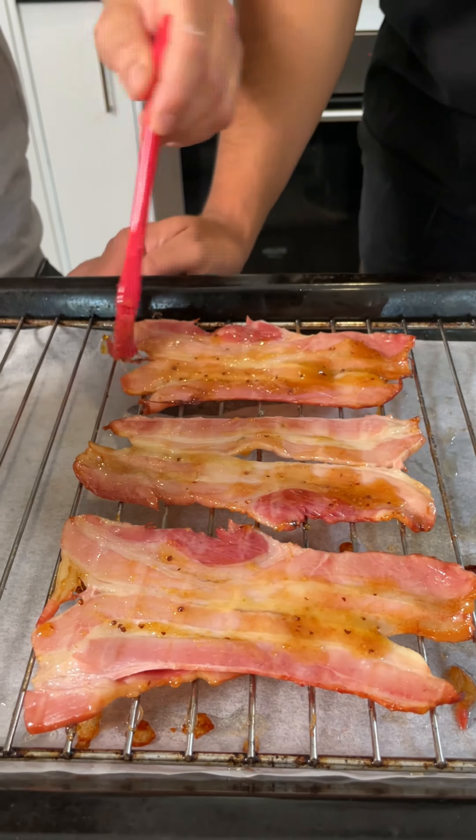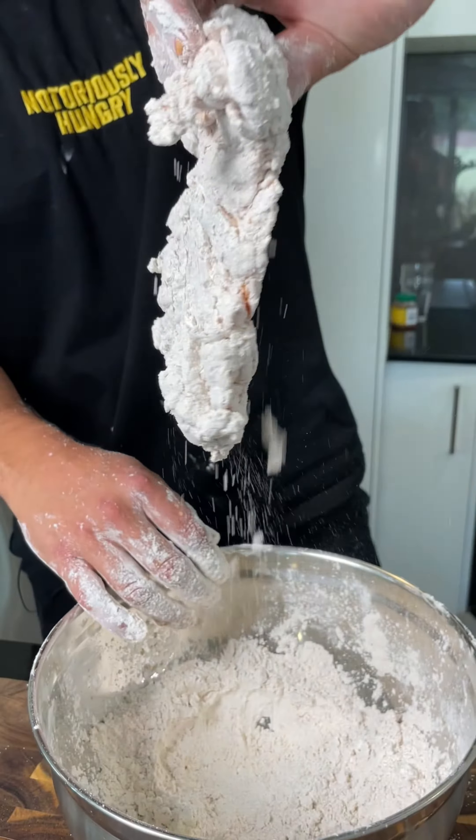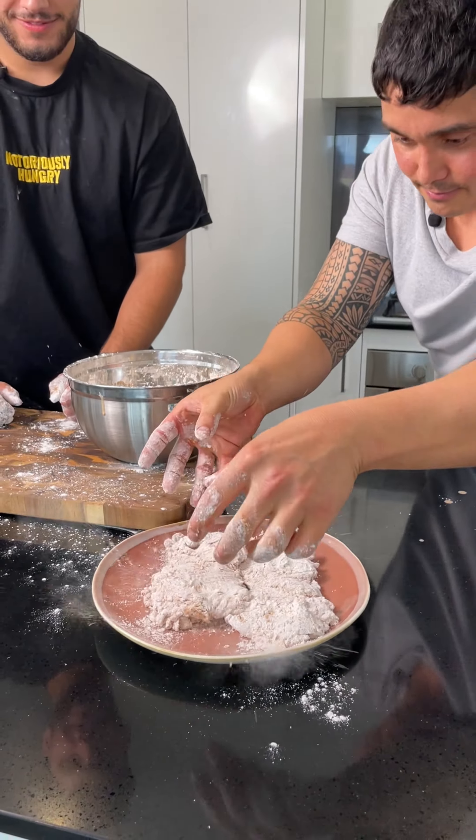Time to batter the chicken. Crunchy bits, crunchy bits! How's that Dan? You happy with that standard? Yeah, that was good. That's hands.